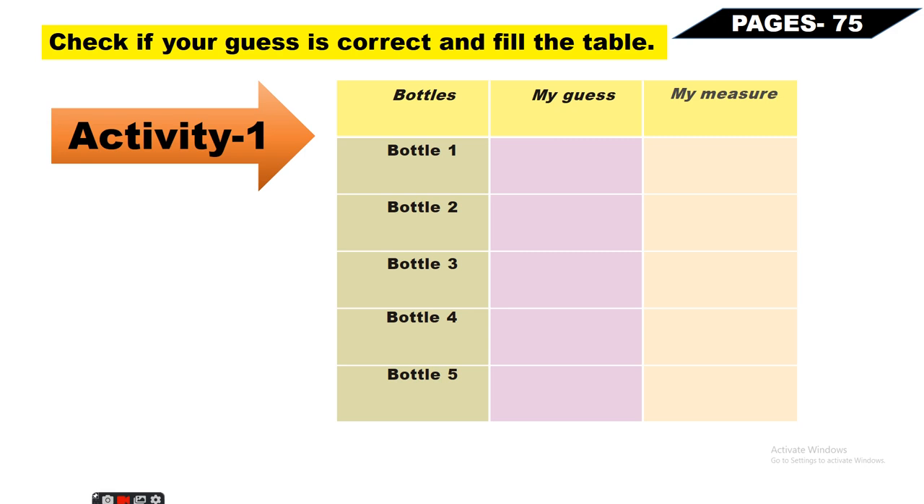Zaruri nahin ki paanch ki paanch bottle mile - jitni milti hain unse experiment karein, lekin dhyan rakhen: pahle guess aur uske baad actual measurement karni hai.